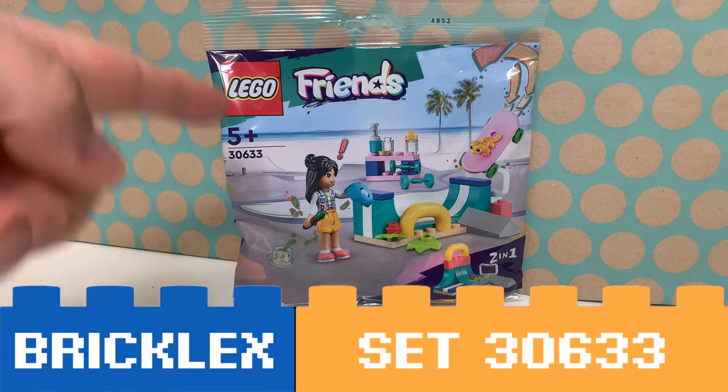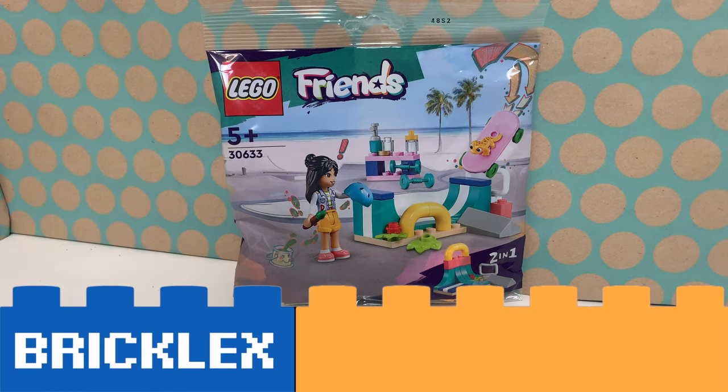Hi, you're watching Bracklegs and this is LEGO Set 30633 Skateram Polybag.